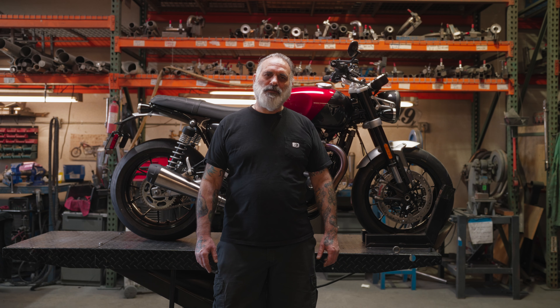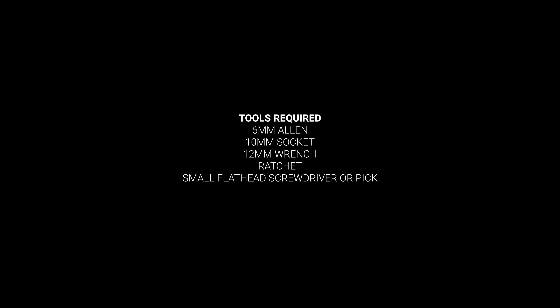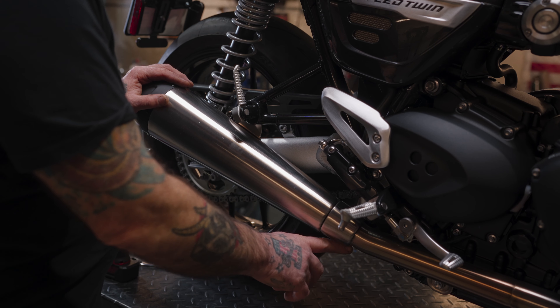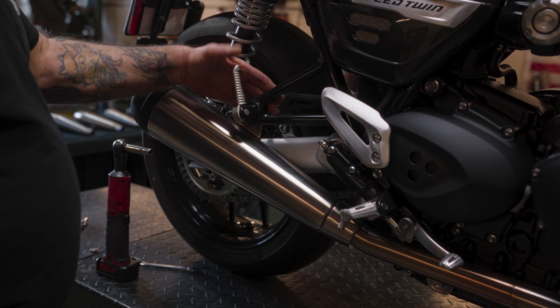Hi, I'm James with British Customs. Today we're going to show you how to remove the stock mufflers from a Speed Twin 1200. This is a super easy job to do — all you need is two tools: a 10mm bolt down there and a 12mm up top here.